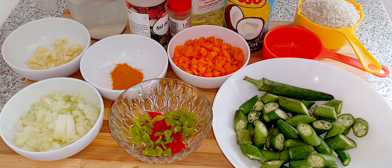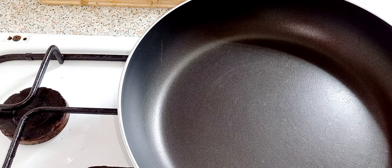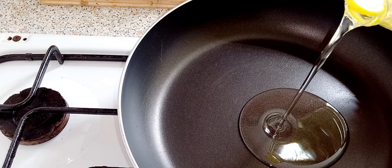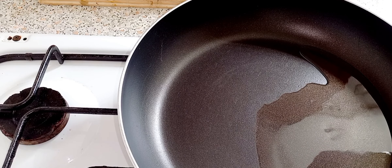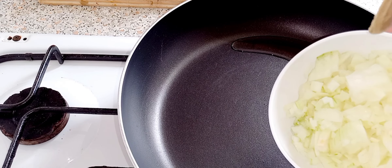To start making my okra rice, I'm gonna put two tablespoons of oil in my pot. That's about two tablespoons. I'm gonna start putting in one chopped onion.